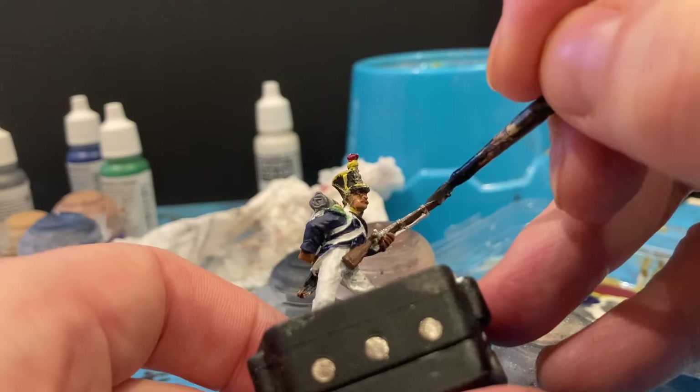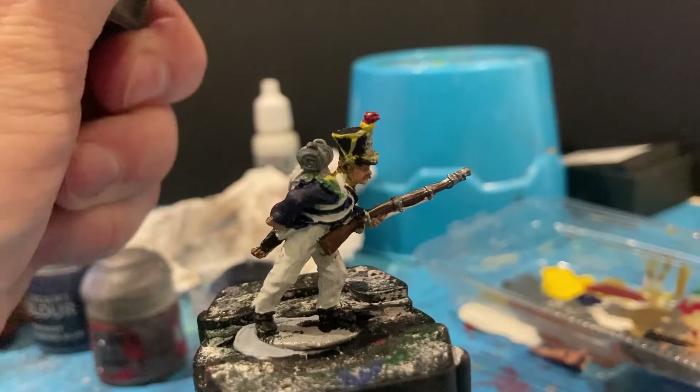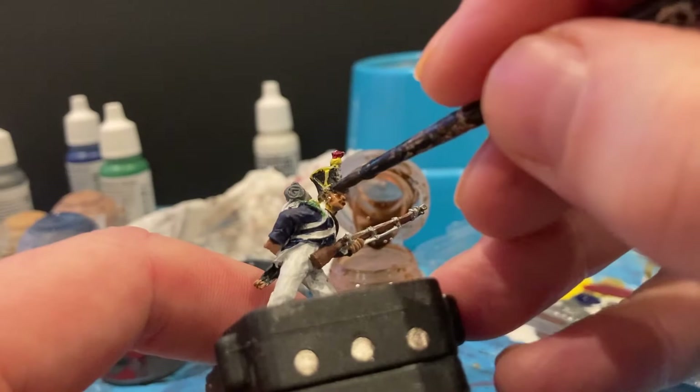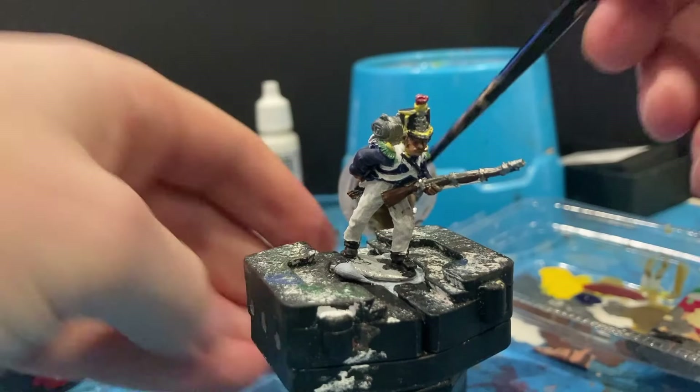Tidying up with the barrels and now it's applying wash time. Using Reikland Flesh Shade for the skin — having a go at that first, including the hands. Then I'm going to coat pretty much the entire model with wash, just not the face and skin again.